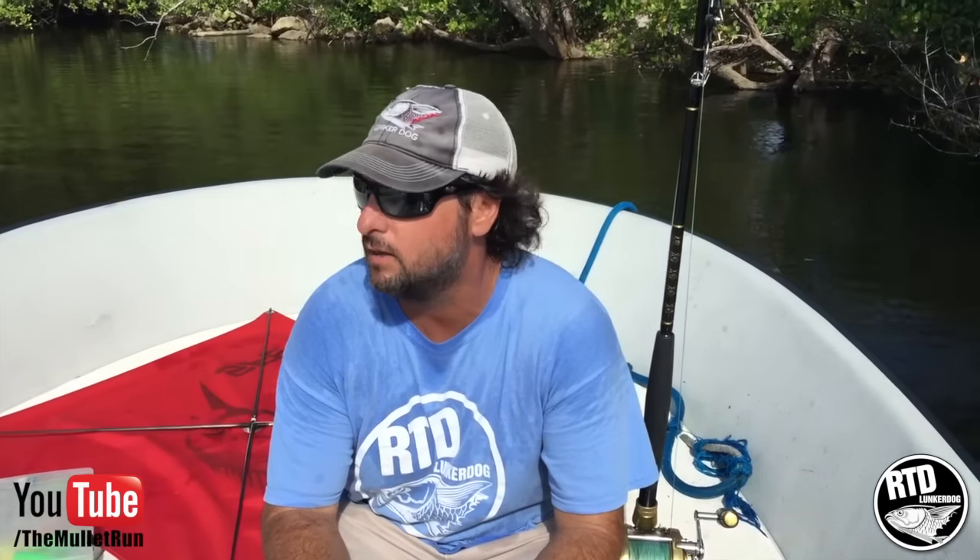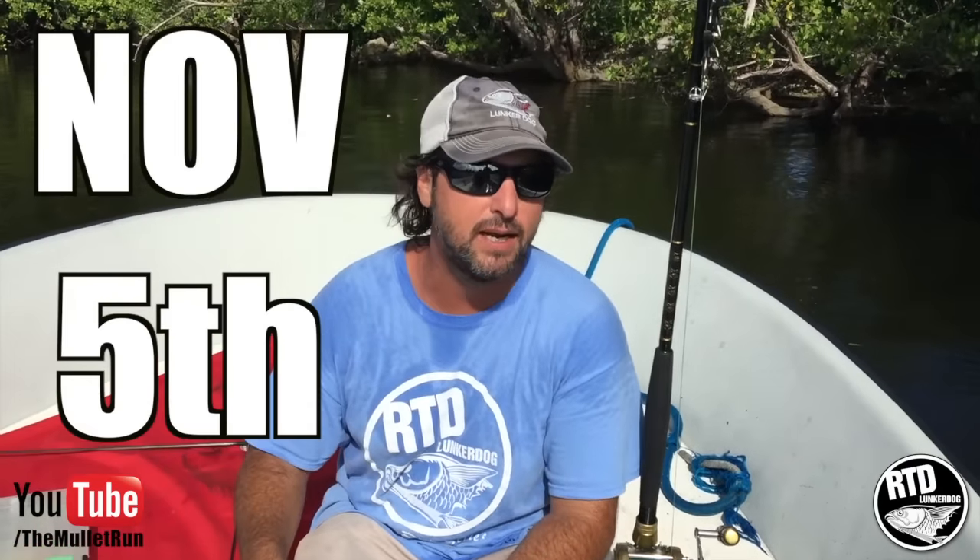Hey everybody, it's Captain Jeff. We're getting to the end of Happy Bait 2015. The mullets are still in the canals thick. A lot of the tarpon and the snook have kind of slowed off a bit, but the offshore is going off. There's ballyhoo piling through, still mullets coming through, all sorts of bait out there — herring, pilchards. It's still happy bait.